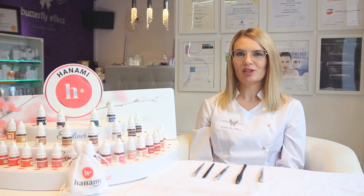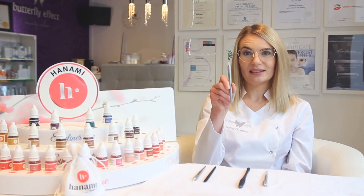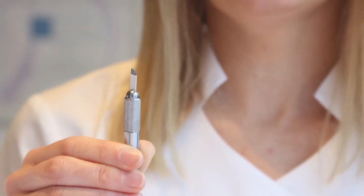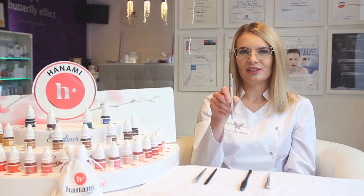In microblading the most important are blades and pigments used during the procedure. The most popular shapes of the blades are the classic V-shaped blade. V-shaped blades are perfect to create gently curved hair strokes. They have a pointy tip for precision and also slight curves in the formation of the needles.